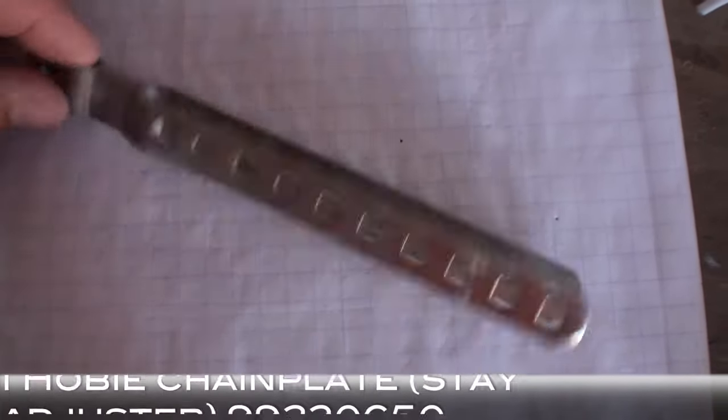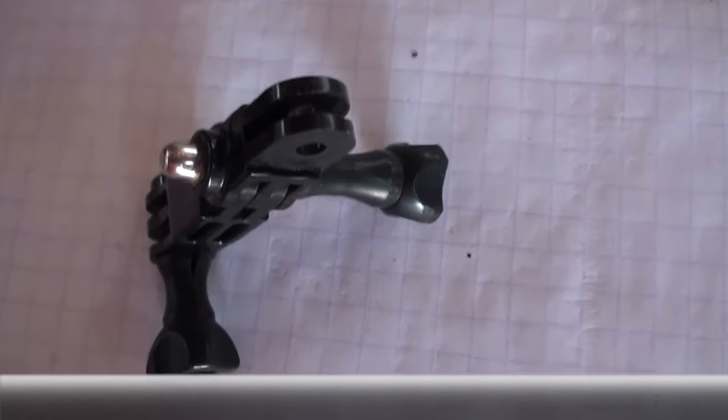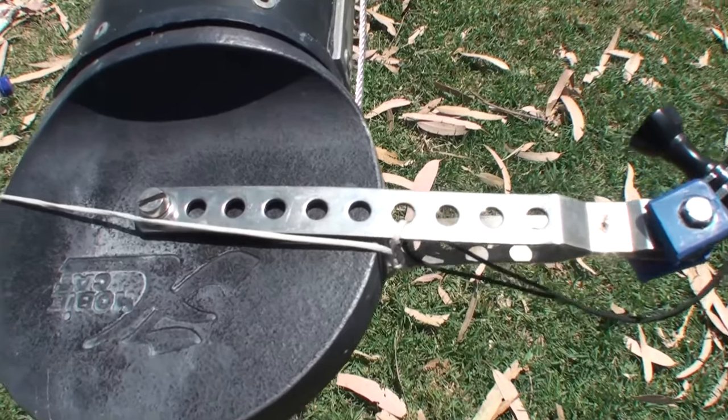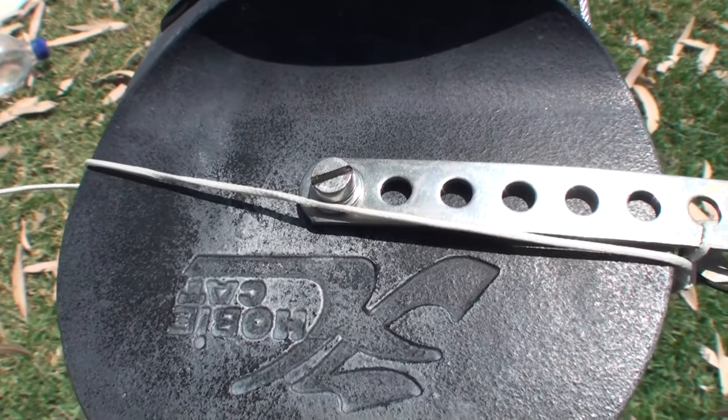You will need a chain plate or stay adjuster, some of that GoPro Lego Meccano type stuff, and a pair of pliers. We've used another bolt here, but here's how it should look — very simply, just bolt the chain plate into the top of the mast.